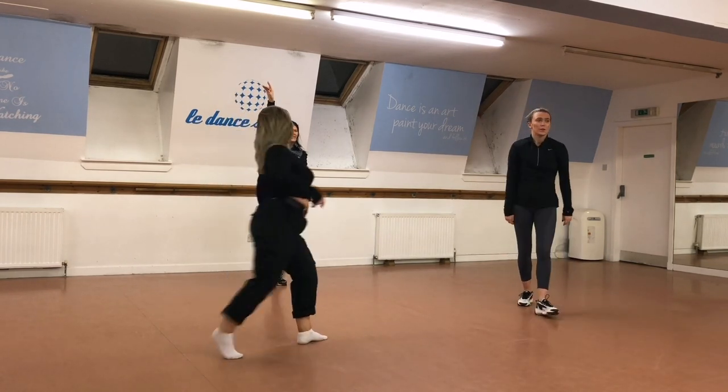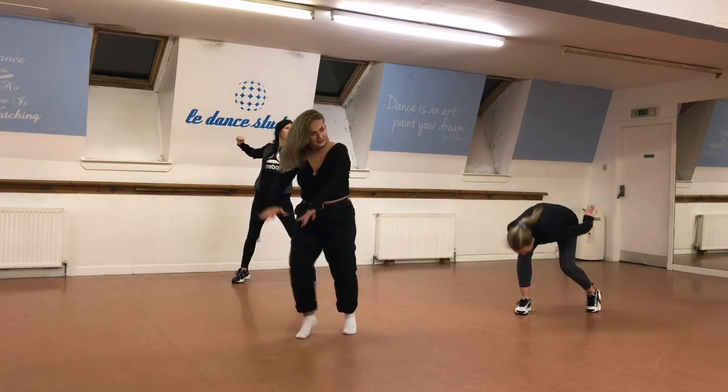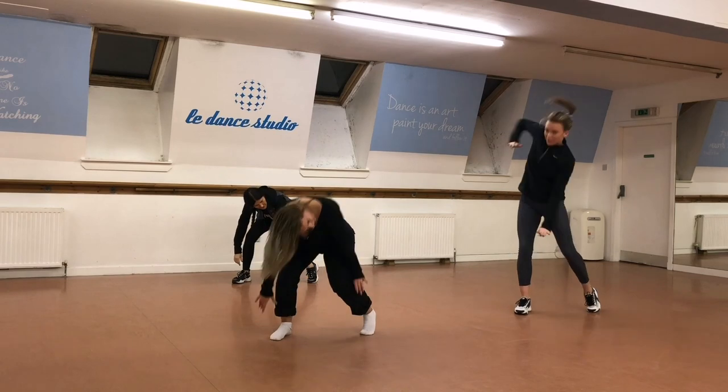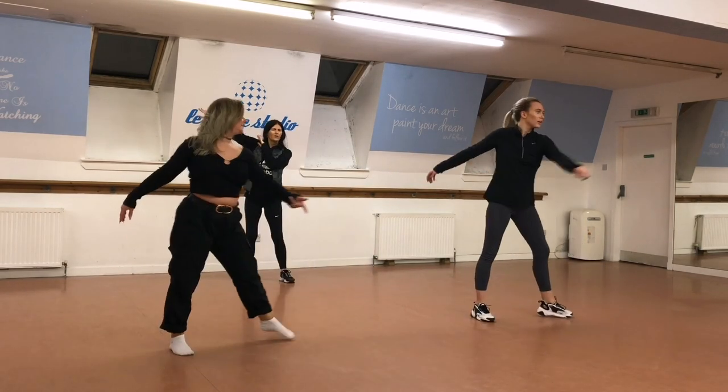And then you can take it down, and then you can finish that hand, so you can take your spin, spin, spin, spin. And then you can drop it, and then push it, and then get back, drop it down, and then throw the air, and then spread your arm down, and push it back.